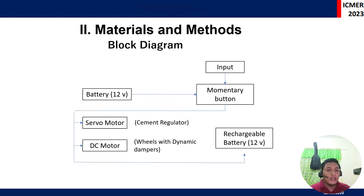To give an overview of how the prototype works: momentary buttons are used to control the forward and backward movement of the prototype. It is powered by a 12-volt battery. Once set, the servo motor activates along with the DC motor. A rechargeable battery is also utilized to avoid costly operation.